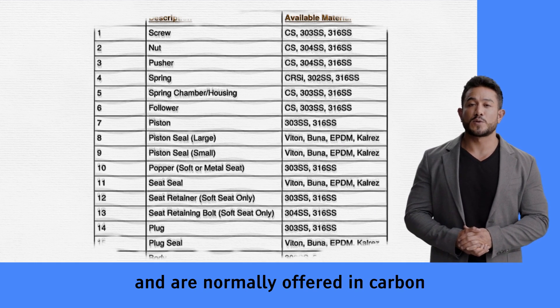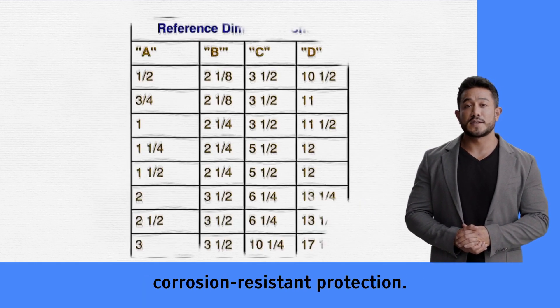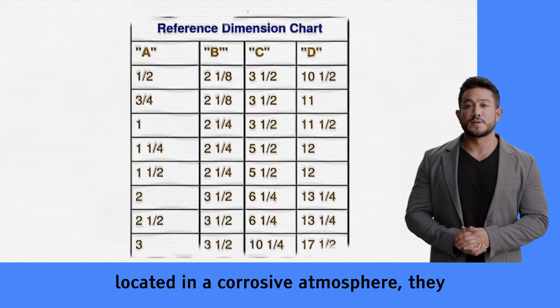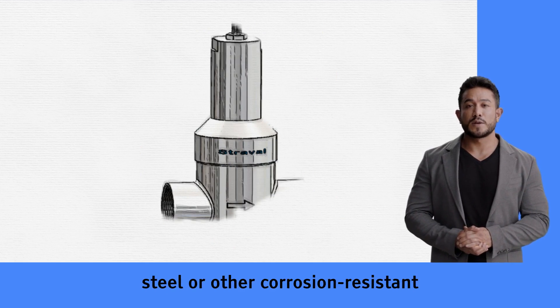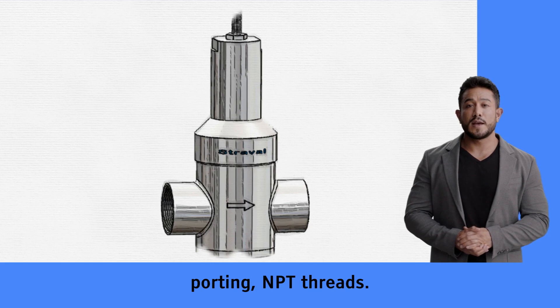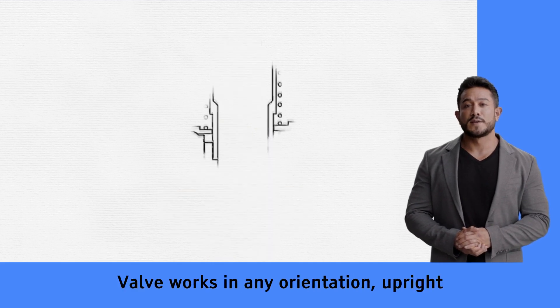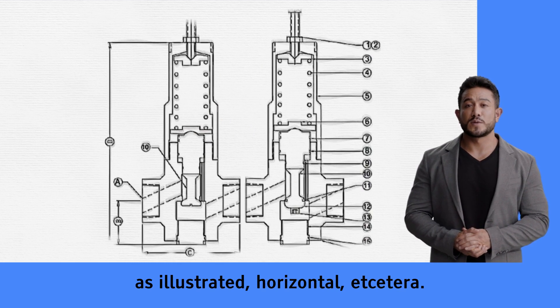The spring chamber and adjusting spring parts are non-wetted — not in contact with the fluid or gas — and are normally offered in carbon steel painted for minimal exterior corrosion protection. When these parts are submerged or located in a corrosive atmosphere, they can be upgraded to stainless steel or other corrosion-resistant materials at an additional cost. Standard porting and line porting with PT threads are available. The valve works in any orientation: upright as illustrated, horizontal, etc.